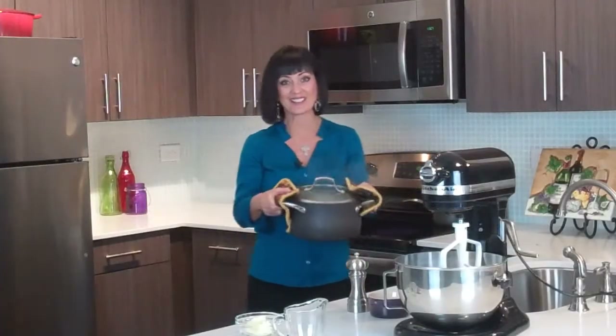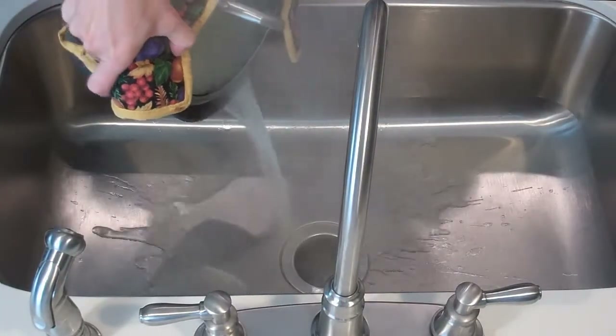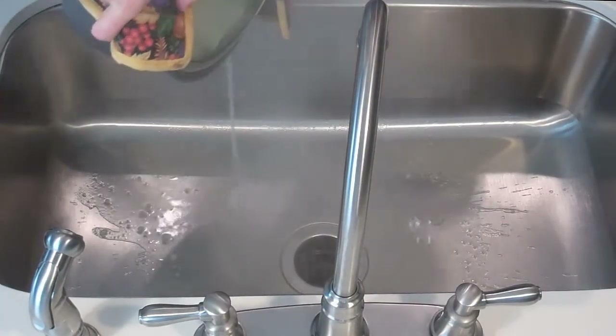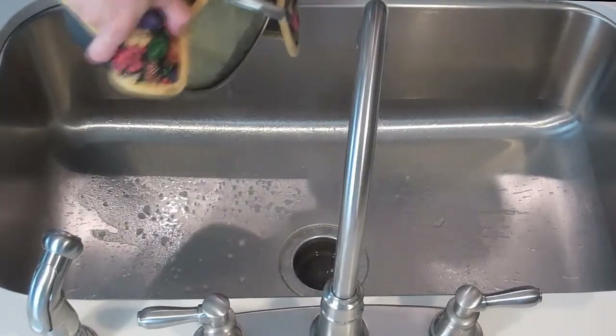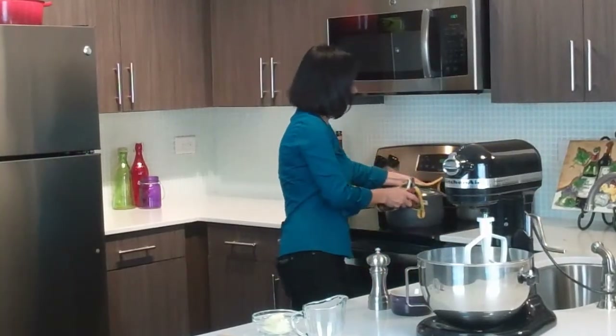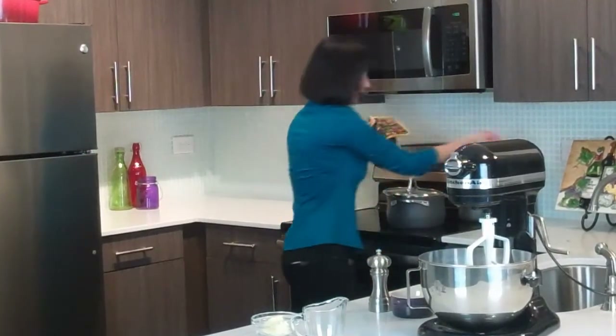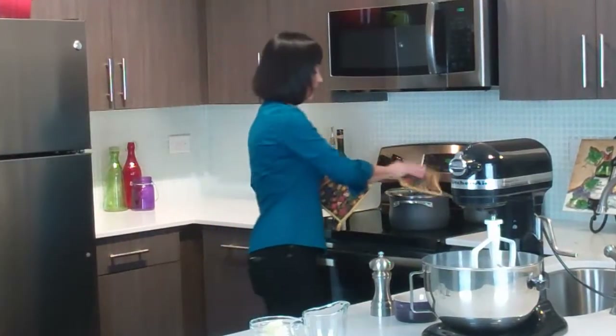Okay, our potatoes are looking great — it's time to drain them. When you're draining your potatoes, always turn them away from you so that you don't get burned or splashed by the hot water or steam. Now what I like to do is return my potatoes to the stove just for a little bit, because we want to dry them and make sure all that water has evaporated and they're nice and dry before we mash them.